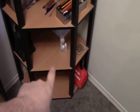So yeah, just a little project here — it can go back on the shelf, right there. And that's it. Hope you enjoyed.